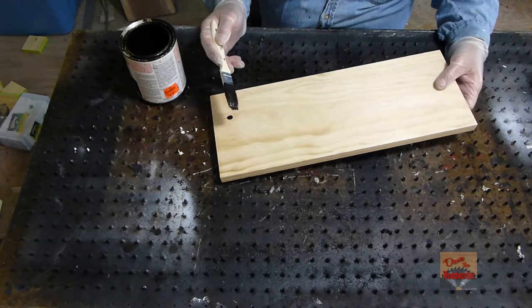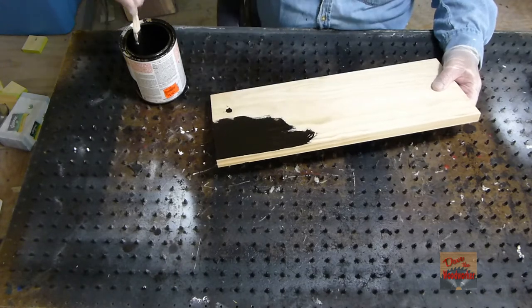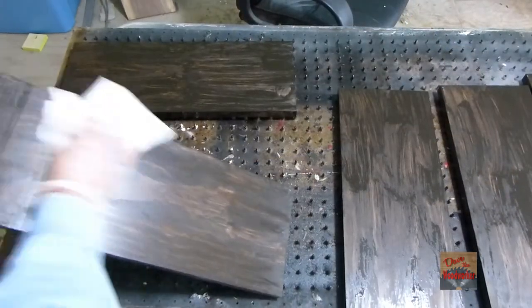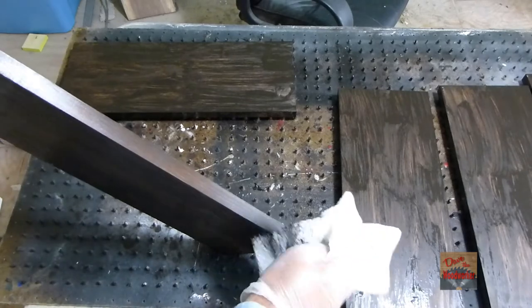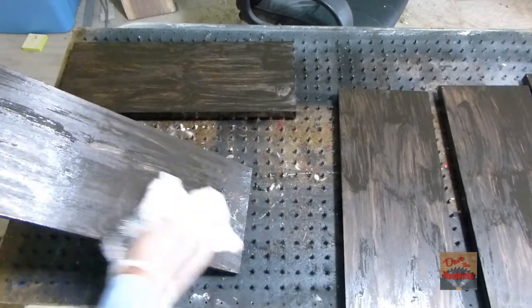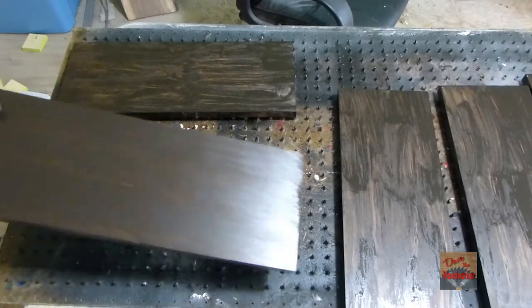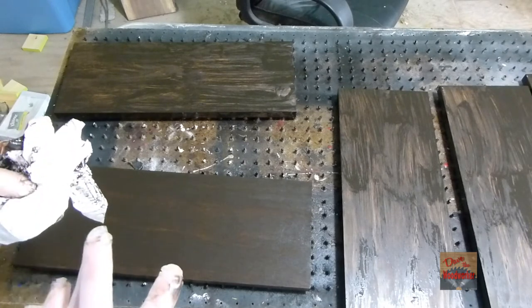Now there might be certain pines that you would have to pre-stain — I guess it's according to the look that you want. All we do is brush this on. You can see it's already starting to dry; you don't want to let it dry completely without wiping it off. I'm just using paper towels on it, and if you want to you can use rags. I found paper towels more economical. Then you just have to let it set and dry for about an hour.